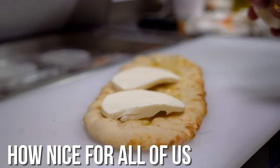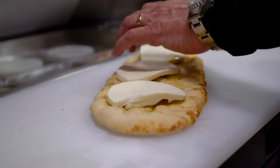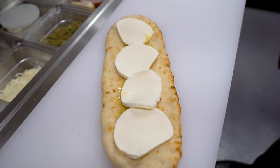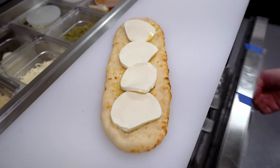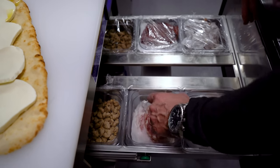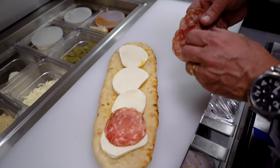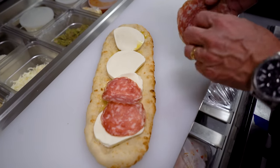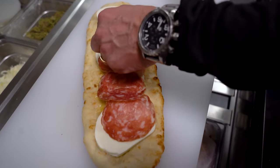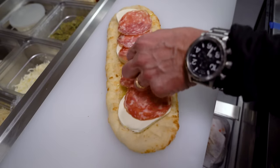Next up, slices of fresh mozzarella. Or as they might say in the Sopranos, mozzarella. Beautiful. We follow that with the first of our Italian meats — from the meat drawer — which is Sopressata. It's a dry Italian salami. I want pieces of this all the way down.